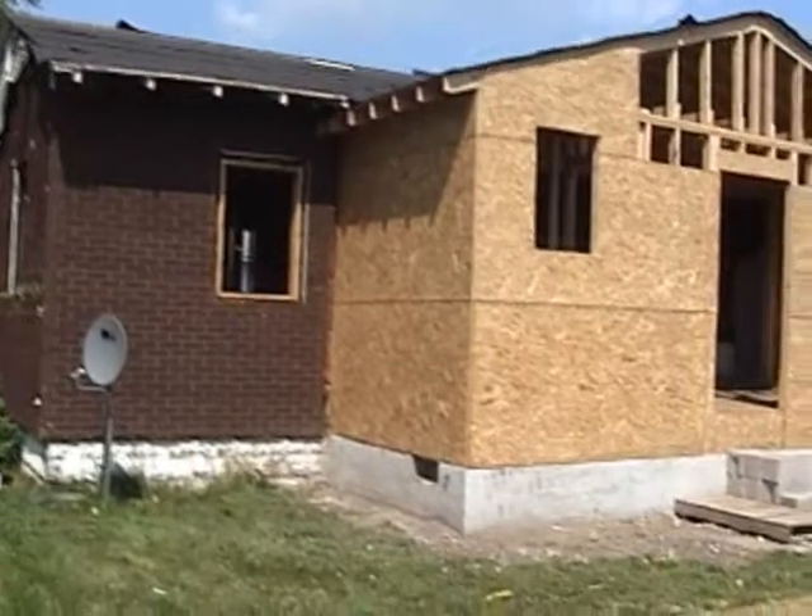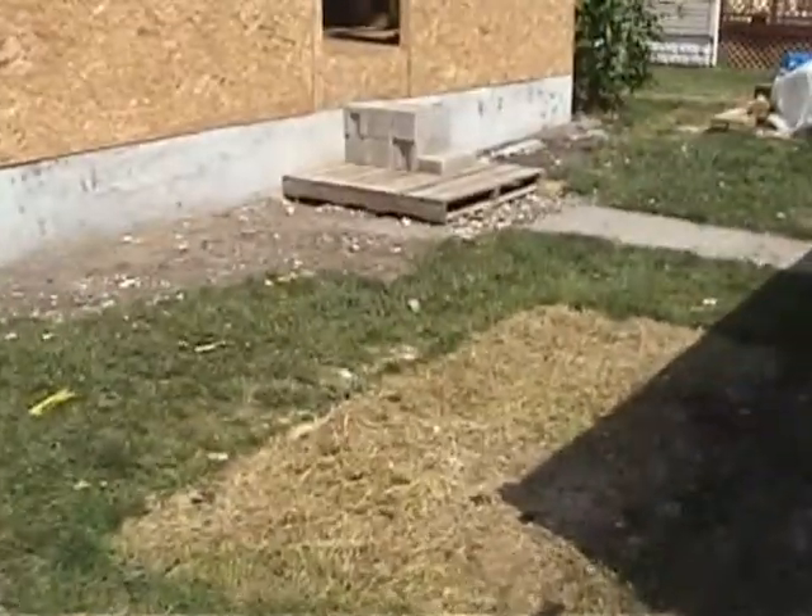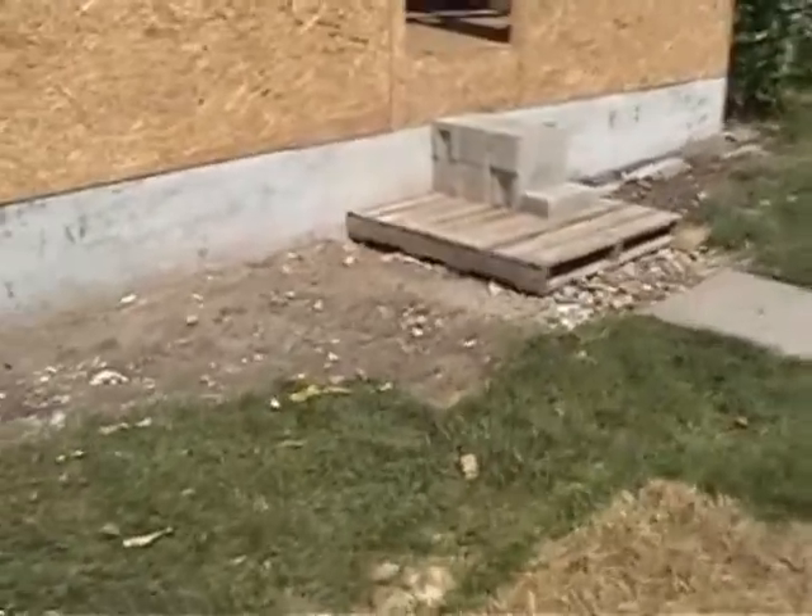The house itself will have white siding on it when it's all done. A new foundation and everything else was put in — it's still on the list. It's coming along pretty good.